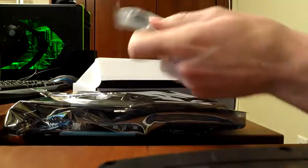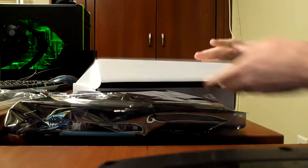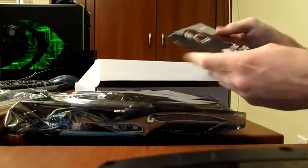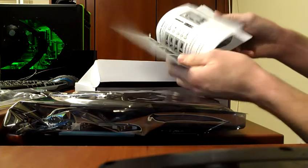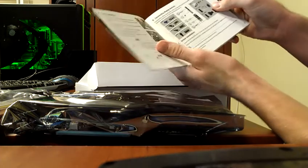It looks like the package also comes with a Molex to 6-pin adapter, which is kind of handy. I don't need one, but for somebody that would, that would be a life saver. And there's some driver CDs. The GPU Tweak software might come in handy if I decide to overclock. And then here's the basic setup guide about the card.